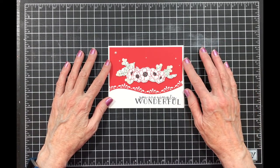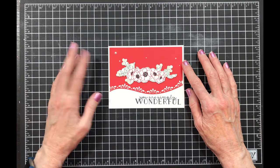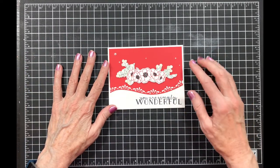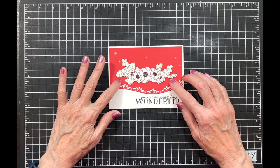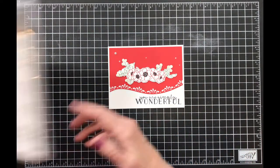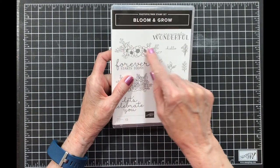This is my last day for playing with the Bloom and Grow stamp set and the Budding Blooms dies. Here's the card I made, and today for my technique I decided to color on the stamp. Now you can struggle with this with the photopolymer stamps, but I've got a couple of hints for you. Here's the Bloom and Grow stamp set — I used this image here.